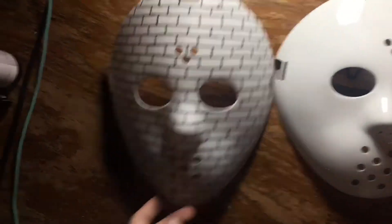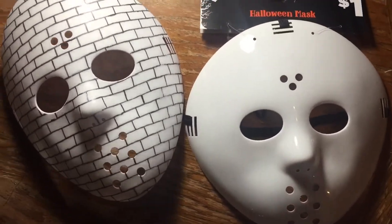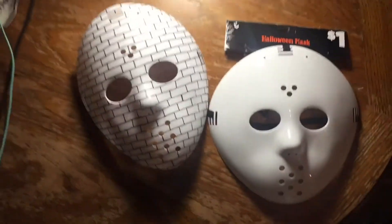Here is another mask just to show you how much form this mask really took. As you can tell, this one kind of looks more like a frisbee, and this one has more of a rock to it.